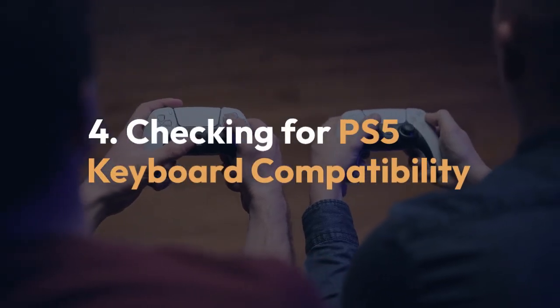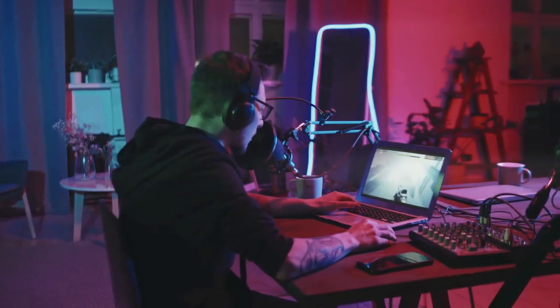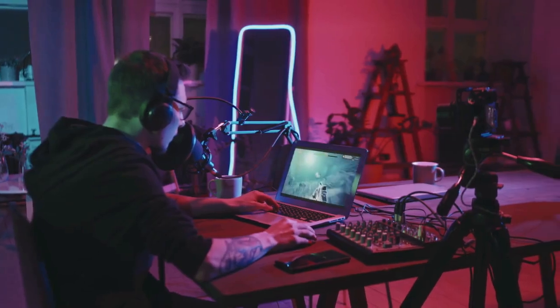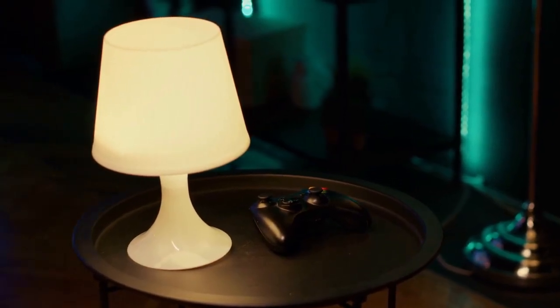Step 4: Checking for PS5 keyboard compatibility. Unfortunately, the G915TKL is not explicitly listed as officially supported for advanced features on the PlayStation 5. Logitech does not provide dedicated PS5 profile support.